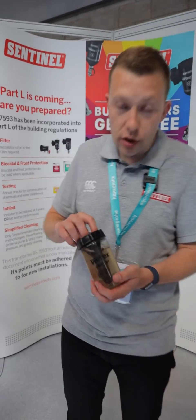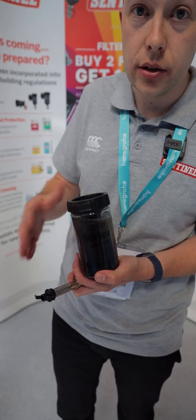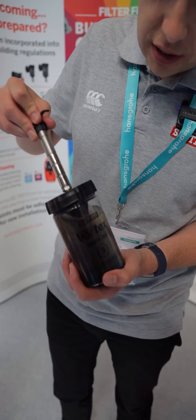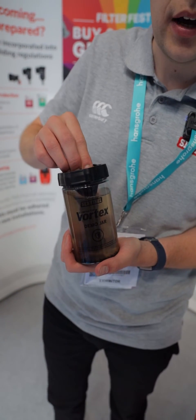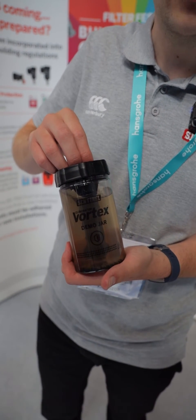To give you a quick demonstration, this represents a heating system. We'll shake it up so the magnetite is swishing around. This will be our filter. The magnet goes in the top. You can see how the magnetite's collected by the 9,000 Gauss magnet, which is the most powerful magnet on the market.